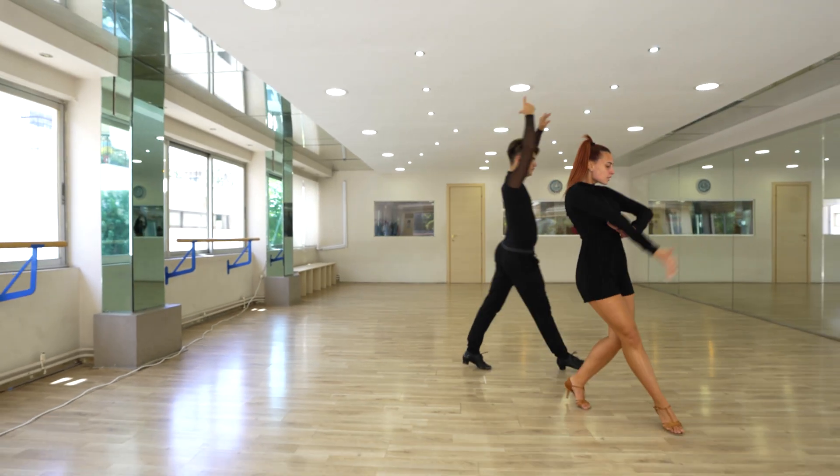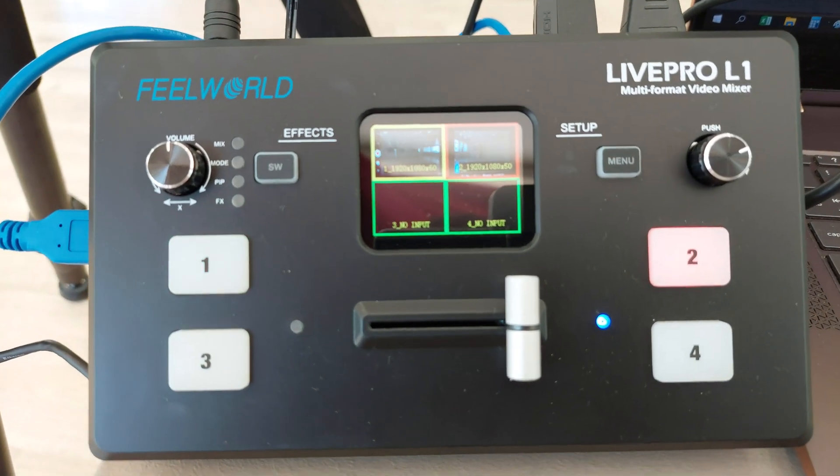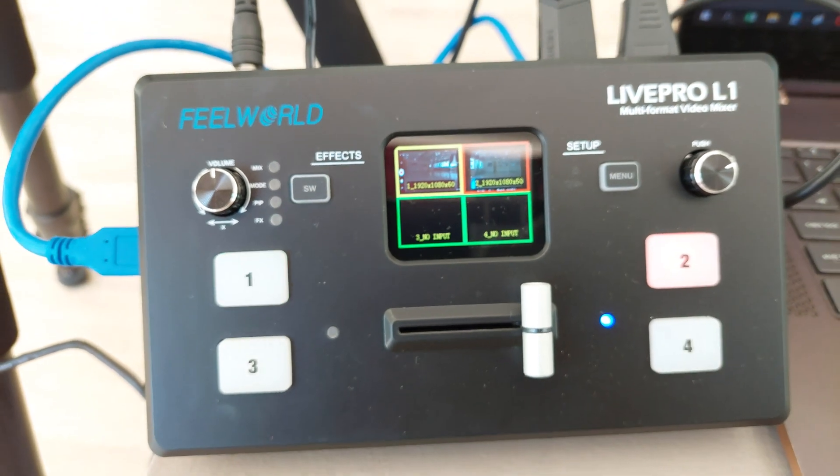The left knob is for voice volume control. The right knob is for menu settings as well. From the TFT screen, we can preview 4 HDMI signals and easily do menu settings.